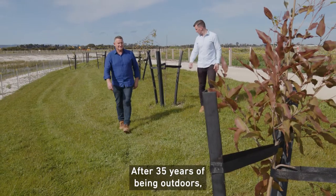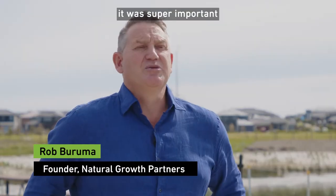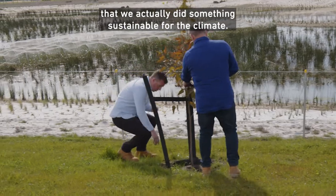After 35 years of being outdoors, just working with nature and being a commercial landscaper, it was super important that we actually did something sustainable for the climate.